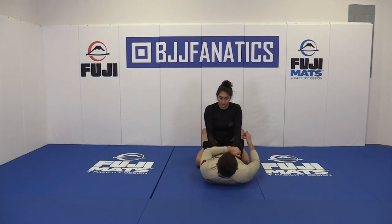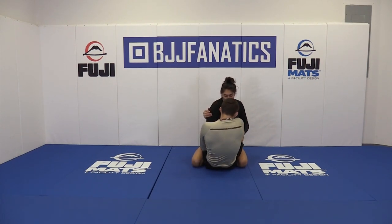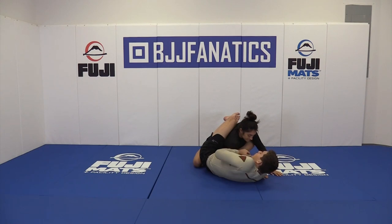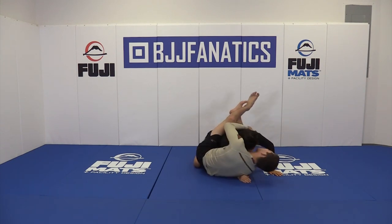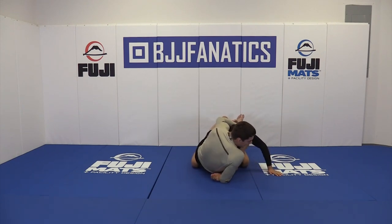One more time. I go for the first one as a fake, then go for the arm drag, pulling the arm across. Now I'm going to start bringing my hand to the back.